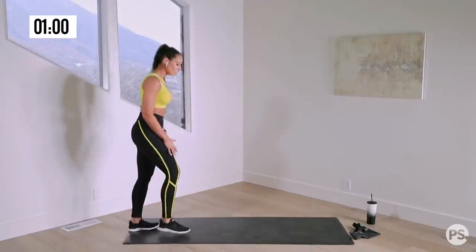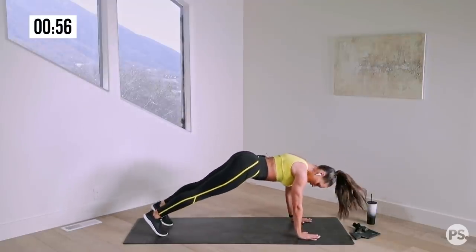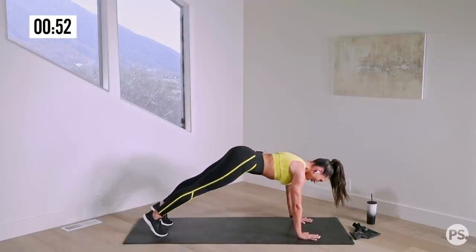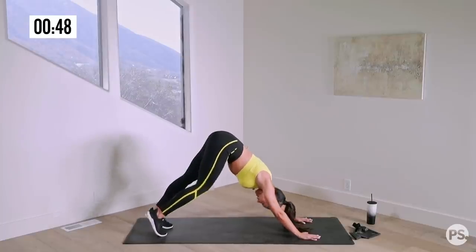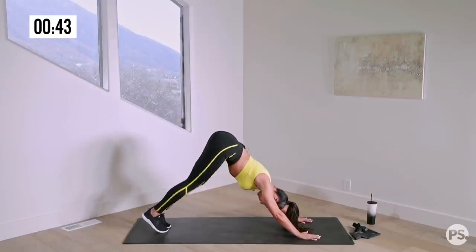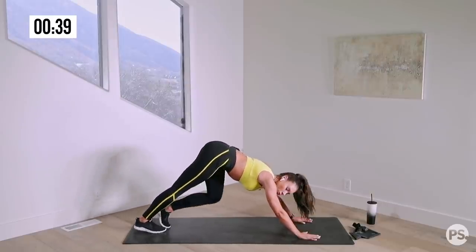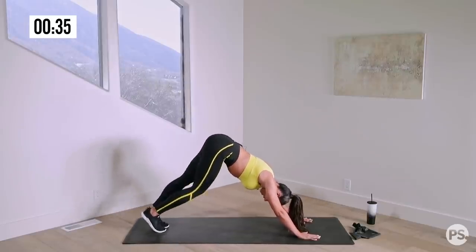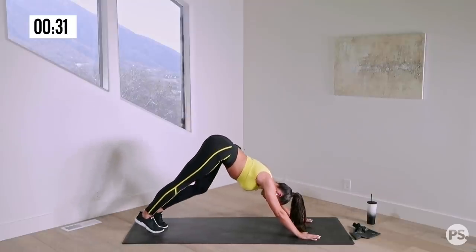We're gonna move right into some dynamic stretches. Let's start in the high plank position. I want you to lean back into down dog. High plank, stretch back into down dog, and let's pump our calves. Doing warmups prior to your exercises obviously helps you get warmed up and ready to work out, but also helps prevent injury and improves range of motion.